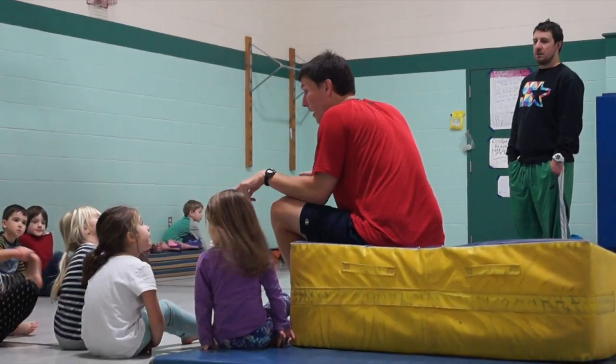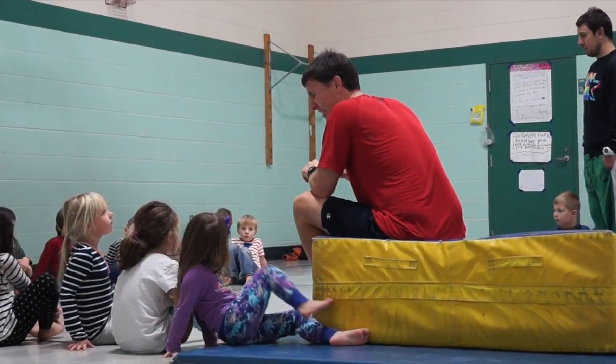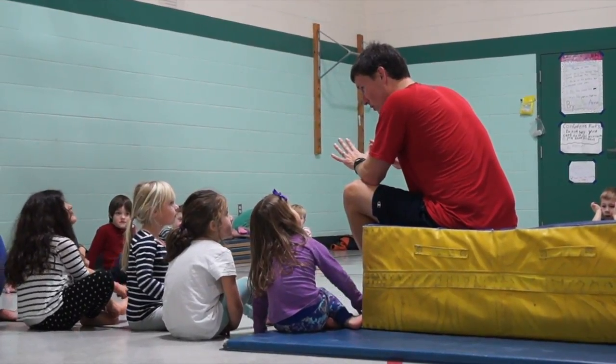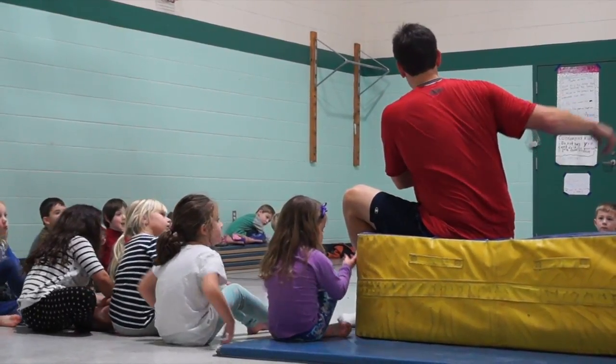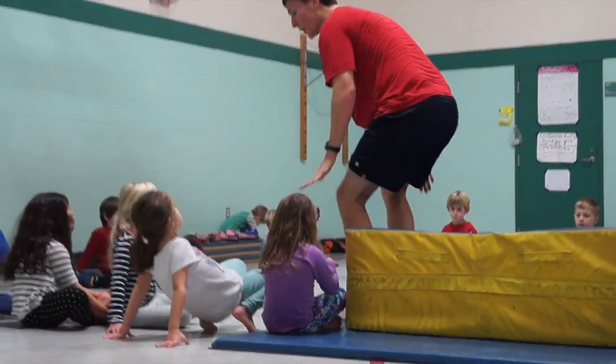Last time I saw you, we did log rolls and egg rolls, and some of us are going to do those again. I'm not quite ready to do a forward roll, but I would like to do some log rolls and egg rolls. But at least we're going to show you a forward roll, and then we'll move on to making cardboard stuff. So first: log roll, egg roll.